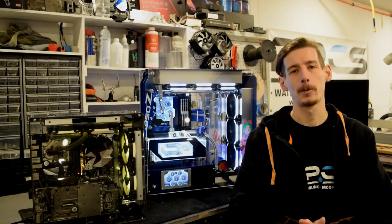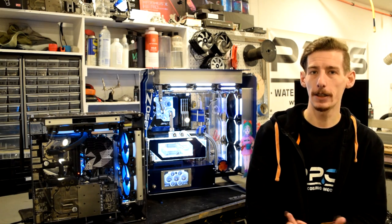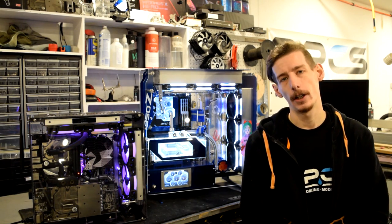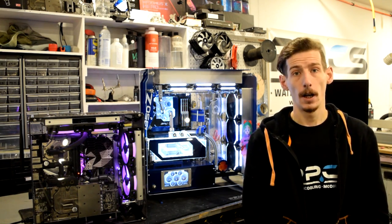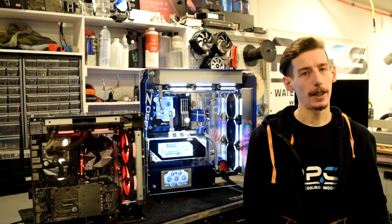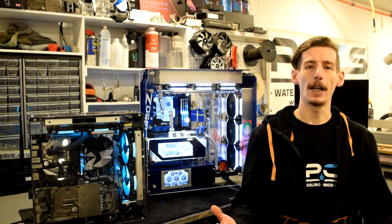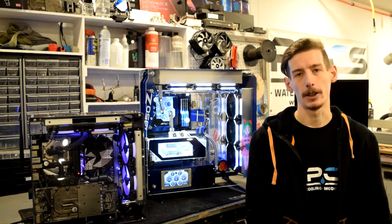Hello YouTube. Welcome to PerformancePC's YouTube channel. I'm Matt and today I'm bringing you guys just an overview all about Singularity Computers cases. I believe these cases have a ton to offer when you build them, but I think they commonly get overlooked just because of their price tag. So let's see today exactly what makes these guys so special.